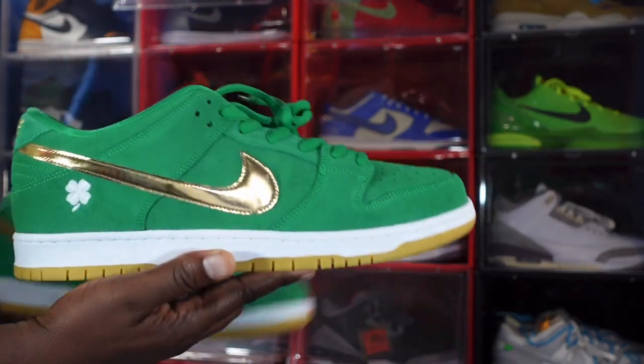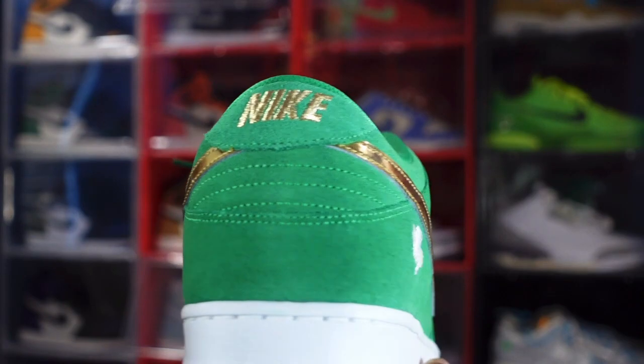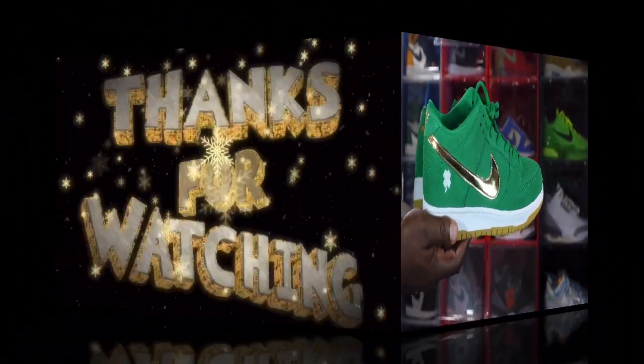I'm gonna end the video like I always tell you guys — if you can help somebody get a sneaker, help them get that sneaker, because you never know when it'll be your time to need help getting a sneaker. I'm Titanium Feet Jack, signing out.